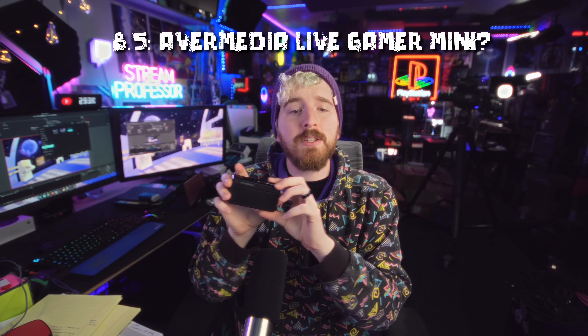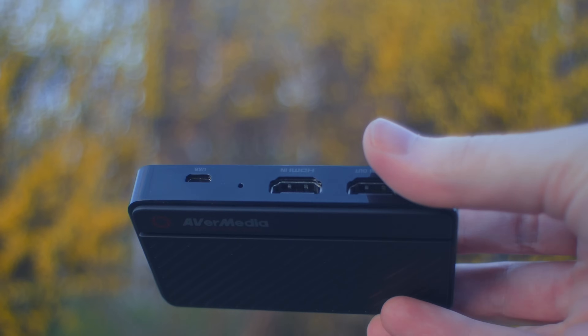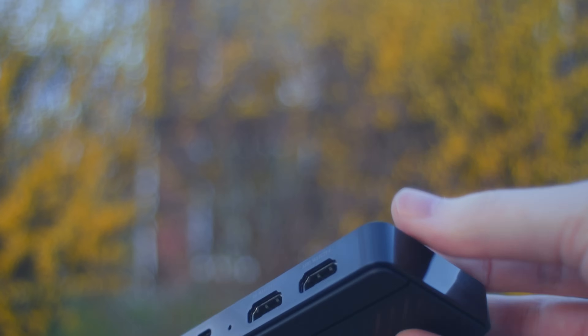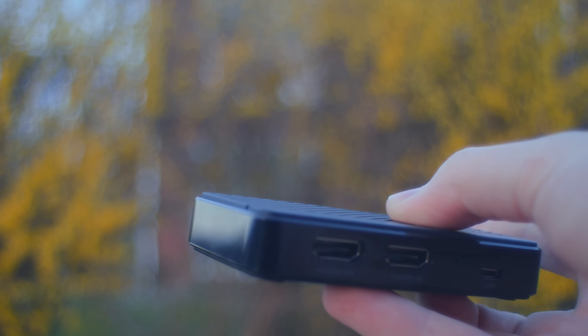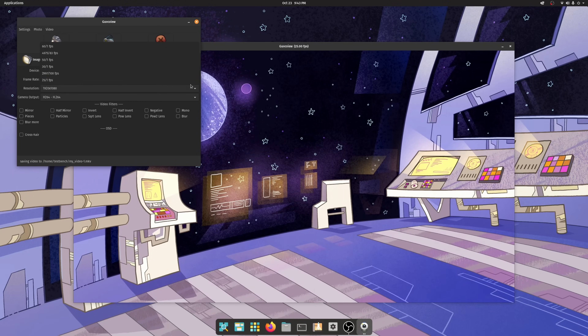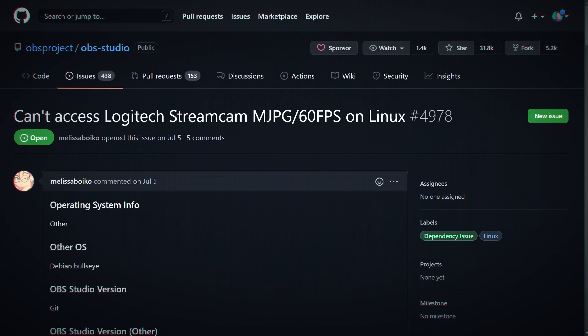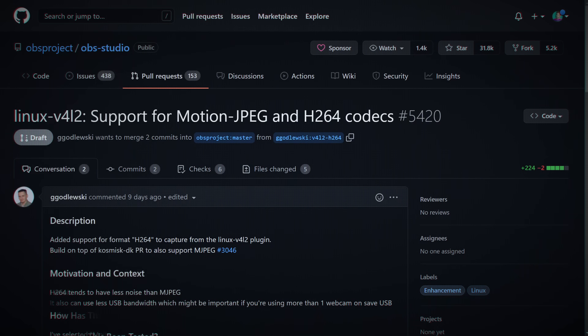AVerMedia also has the USB 2.0 Live Gamer Mini — a standard 4K pass-through, 1080p60 capture card that compresses onboard to H.264, delivering H.264 or MJPEG over USB 2.0. This mostly works on Linux. In GUVC View it works absolutely perfectly, but for whatever reason OBS on Linux doesn't like it — you can't change resolutions or formats, leaving you with RGB emulated from MJPEG at 720p only. There's probably a fix given that GUVC View works fine.